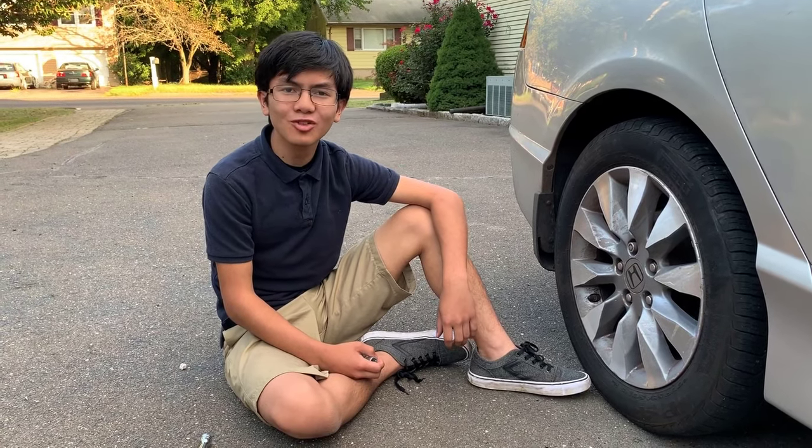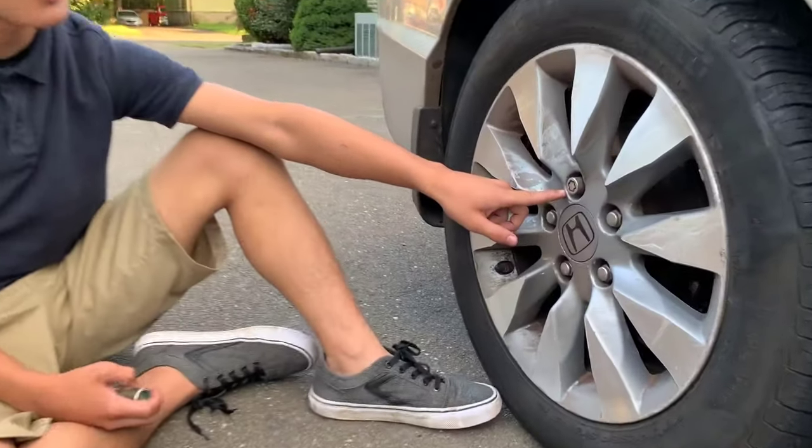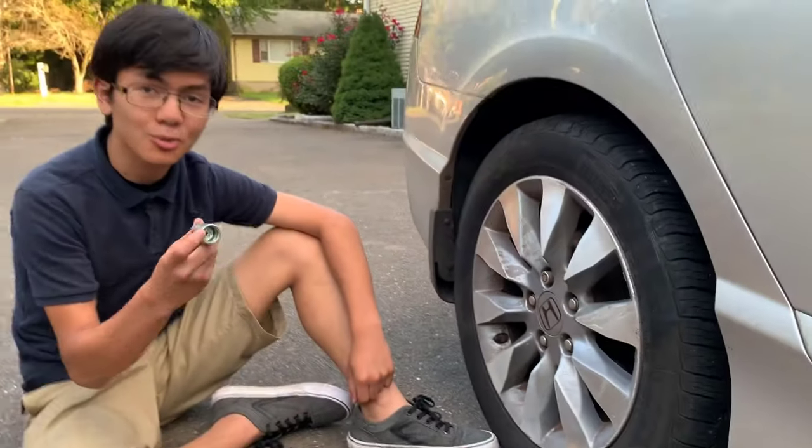Hi, I'm Aiman. Welcome back to my auto repair videos. In this video I'm going to show you how to remove a wheel lock in case you lost, misplaced, or can't find your wheel key.